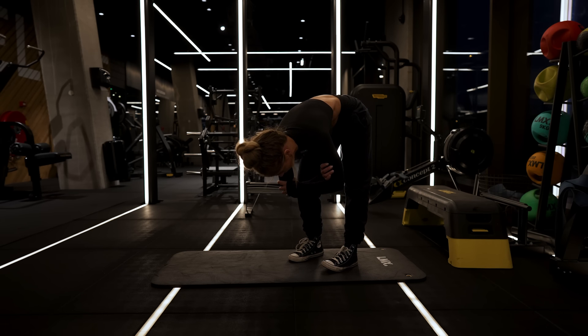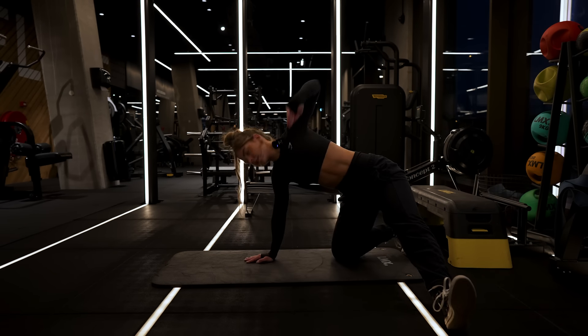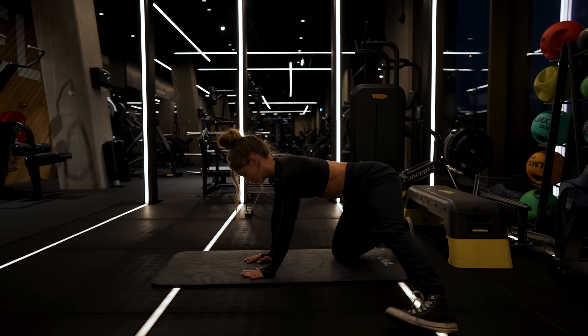This one's really great for your hamstrings as well. But again, make sure that you keep moving. And then we're switching sides.